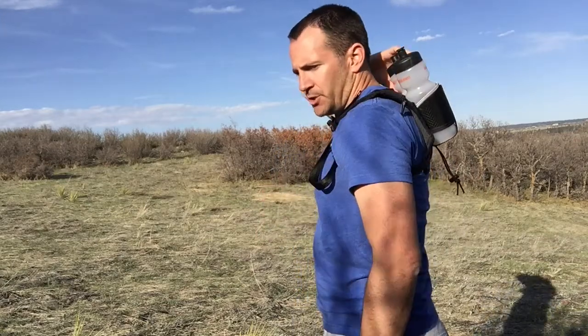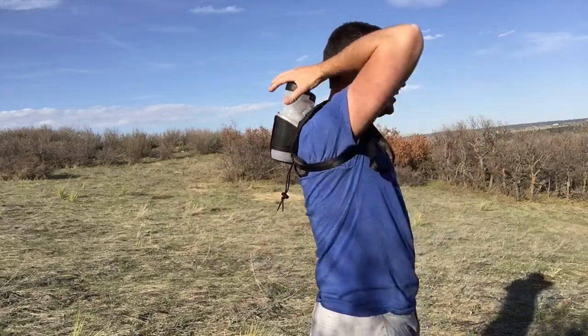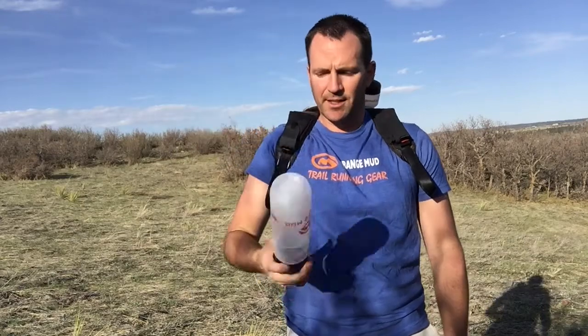Shoulder pockets — we made these slightly larger on this version than the previous, more in the length, to accommodate larger phones. You can get an iPhone 6 Plus in here quite well. To reach the bottles, you always want to glide your palm over your shoulder to grab them, and it always helps to do a slight little twist. The bottles will be a little tight right there at the store — we designed it that way because they'll loosen up once you put water in them and use them.